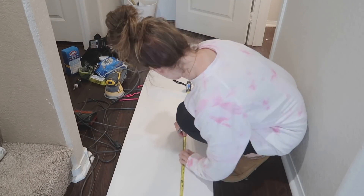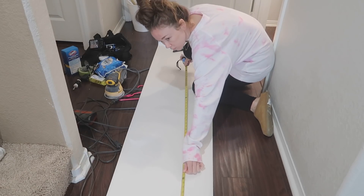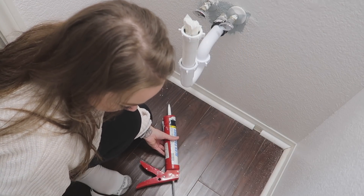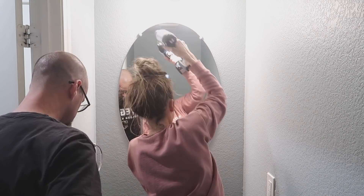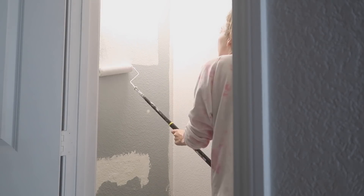Hello everyone and welcome back to my channel for another DIY makeover video. We are going to completely transform my powder room and I am going to show you exactly how we did everything — transforming this space and giving it a nice fresh updated look, changing out the hardware, the mirror, lighting fixtures, painting, and adding wallpaper.